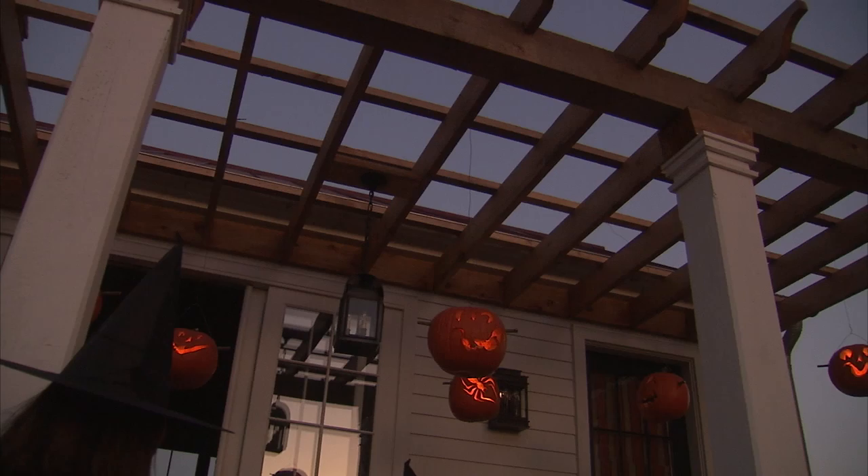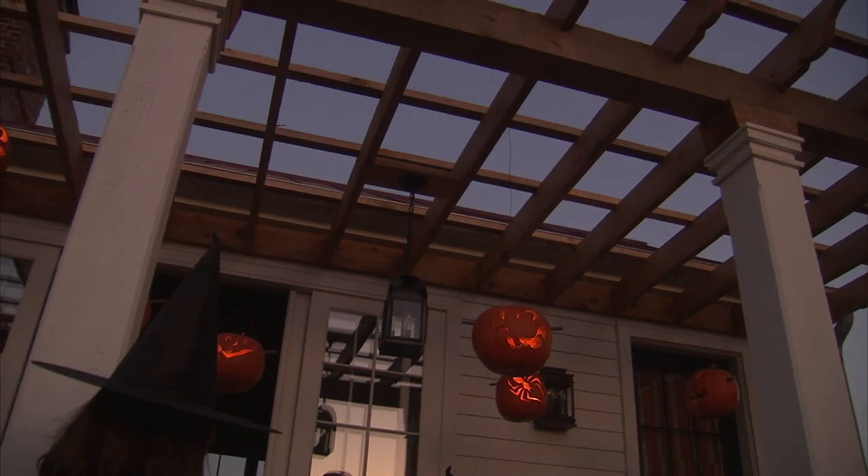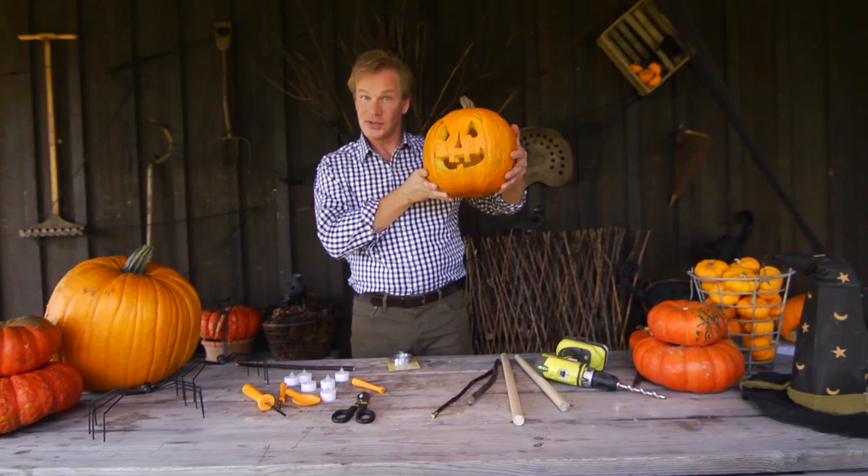Let me show you how to suspend a jack-o-lantern where you can hang it from a trellis, a tree, or your porch, like a lantern — as in jack-o-lantern.